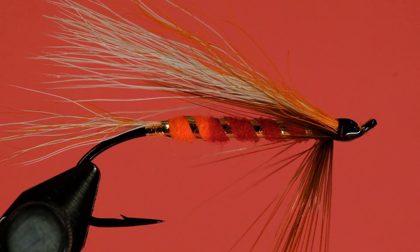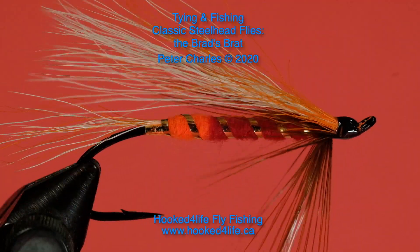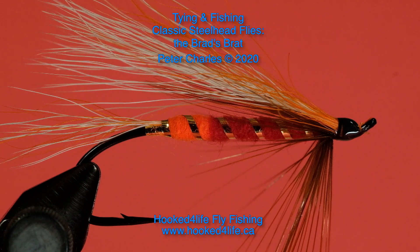Okay, let's get on to the head cement. There we have Brad's Brat — complete with crappy orange bucktail, half-decent white bucktail, and a red body that could have been a bit thicker. But that gives you an idea of what the thing is supposed to look like. I think it's quite an attractive pattern that should work well on days where you want something bright in the water, and there's enough complexity in the fly to be of interest to the fish. It's a lot of fun.